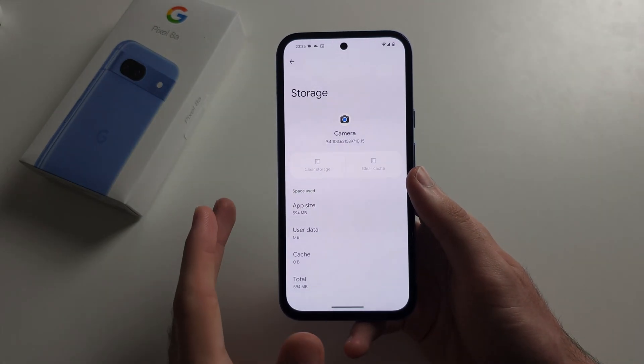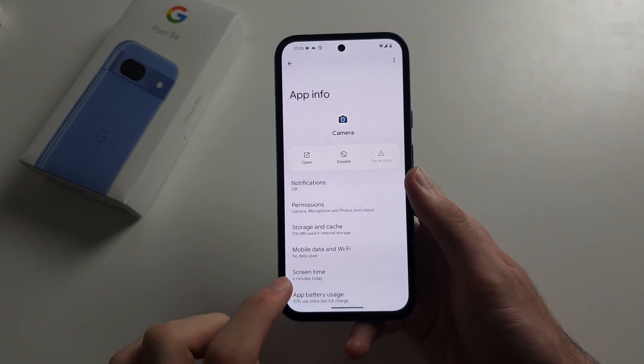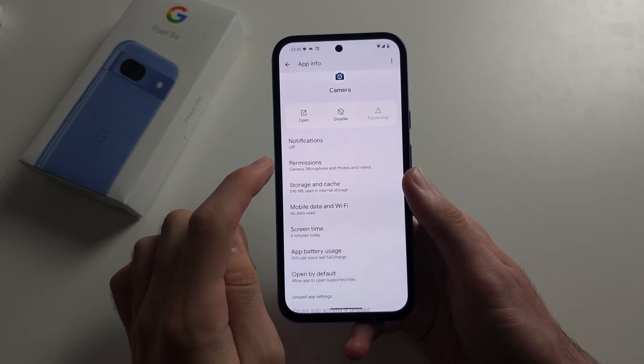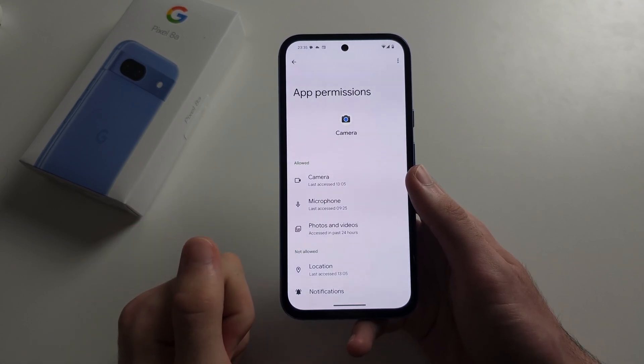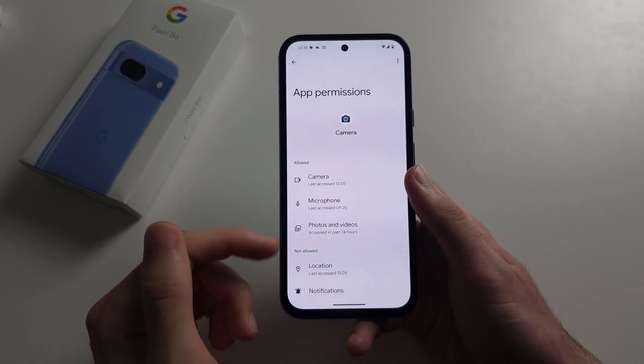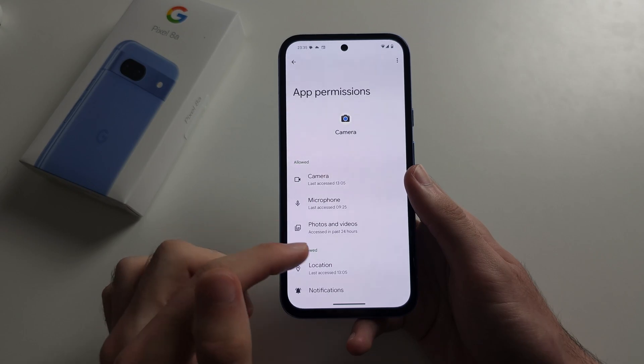If you clear storage in, let's say, Camera, you won't lose your photos. Then also go into Permissions. If the microphone isn't working, check if the microphone is allowed. If it's set to not allowed, tap it and then allow the permission.